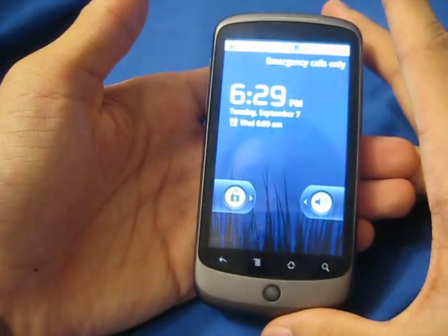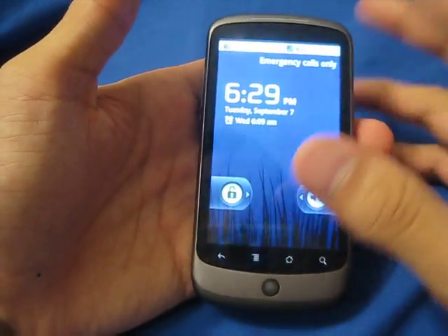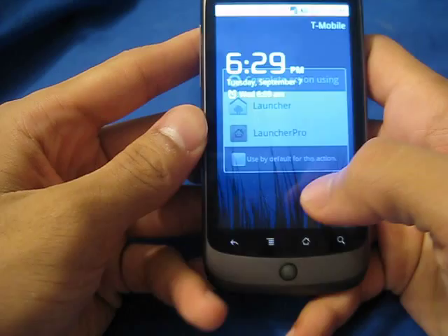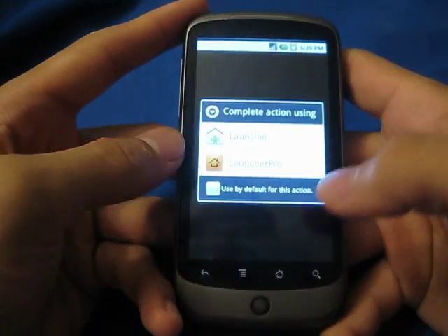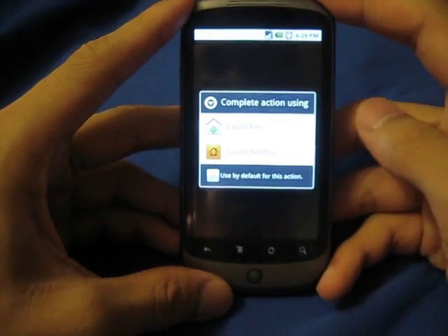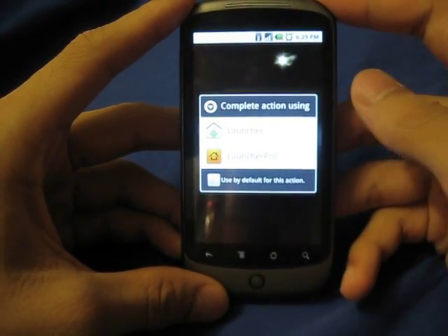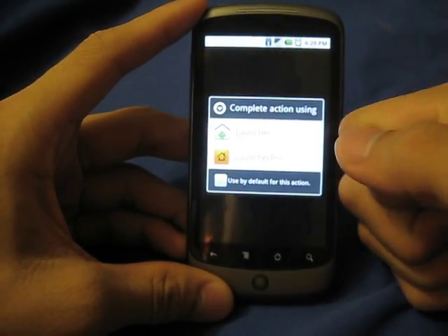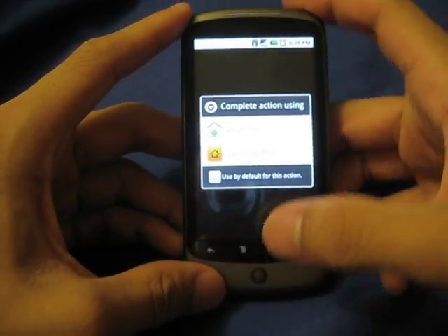Any of these apps that you see on here on the home screen do not come with the ROM. You're going to be booted into Launcher. I went ahead and installed Launcher Pro because I think it looks a little bit better.